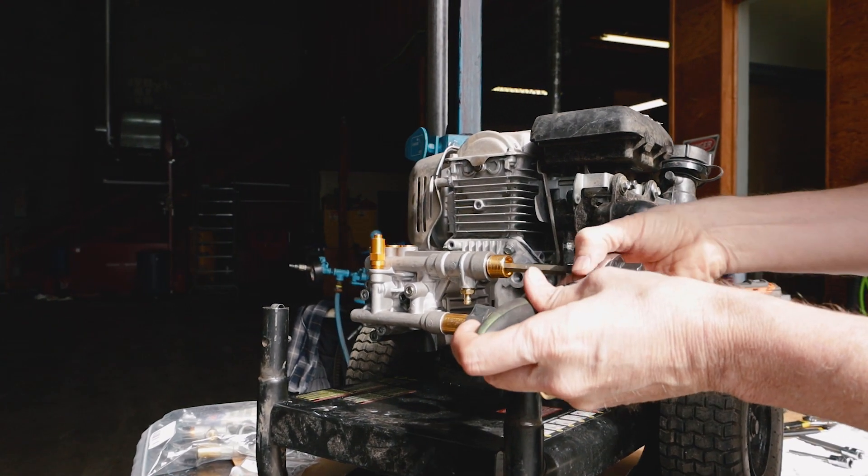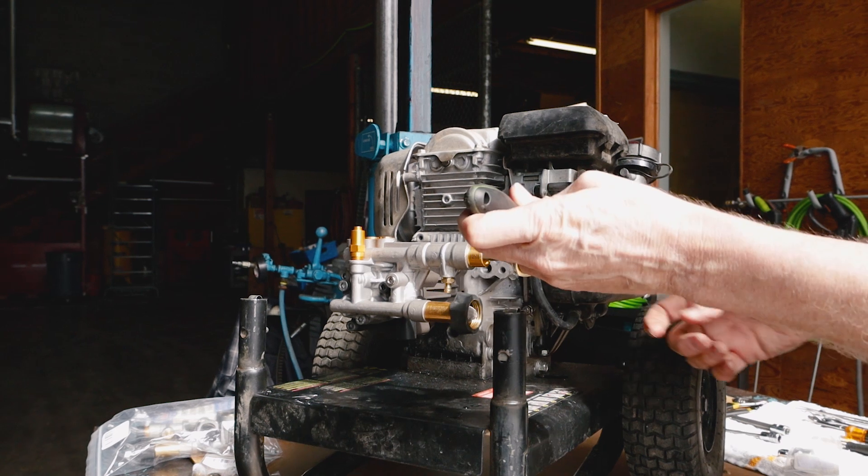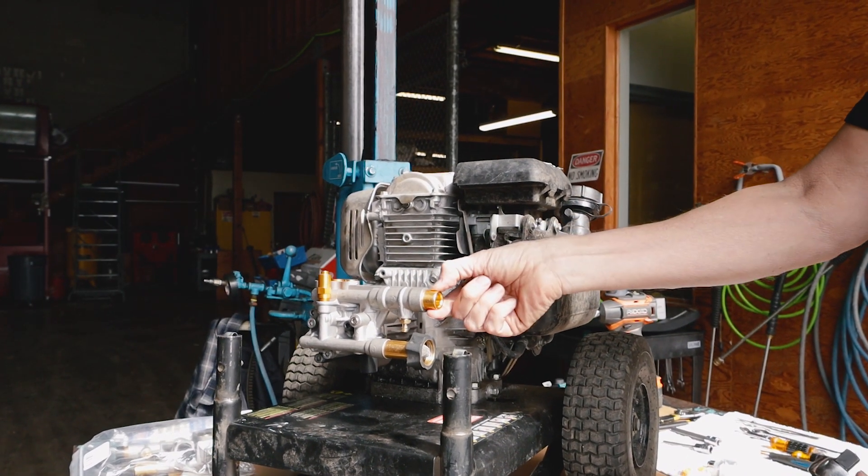Now we're going to put this back in. We're going to snug that up, and once we bottom out, we're done. We don't have to reef on this or over-tighten it. The O-ring gives us our seal.